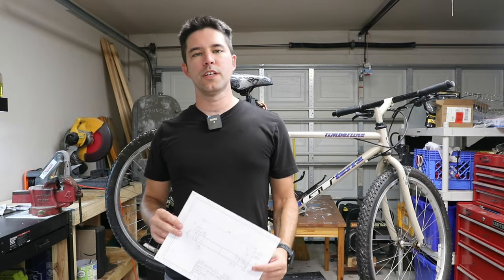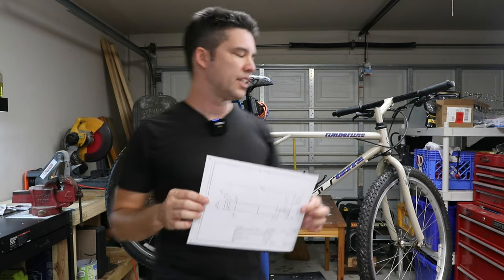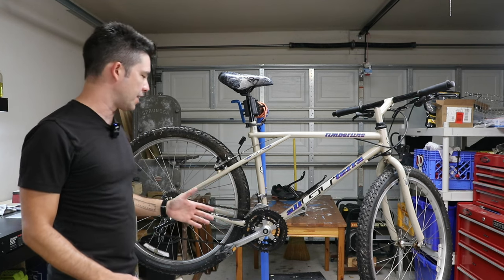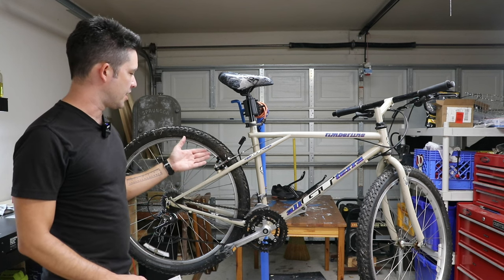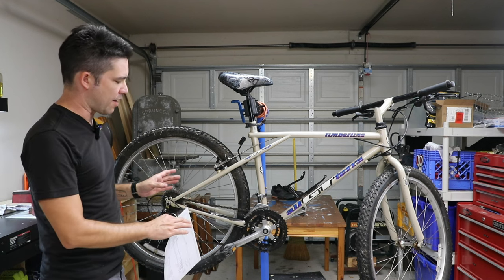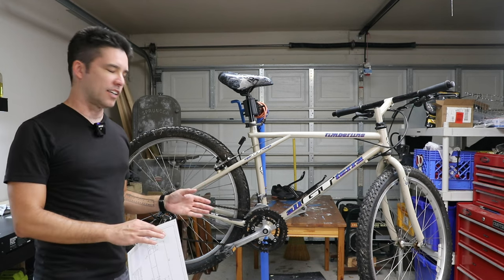Hey everybody, welcome back to the channel. In this video we're going to be making a tool. I don't really know what it's called, but the point of it is to be able to check what size tire and wheel combination you can fit on any given bike. For instance, this is obviously a 26 inch wheel with a 2.1 inch tire, but I'm curious if I could fit a 27.5 inch 650b wheel with like a 40mm tire.